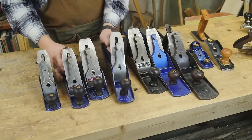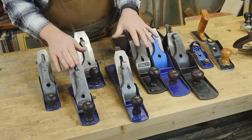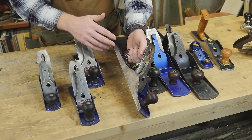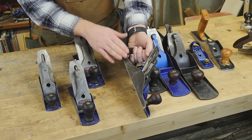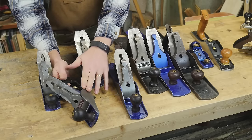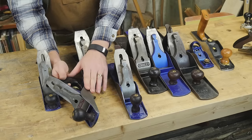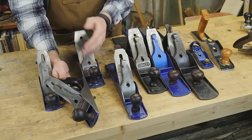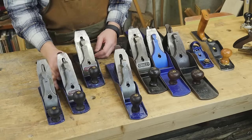The number 4 and number 5 are the all-around go-to planes — you could do just about anything with either of them. The number 5 is commonly referred to as the jack plane, because it's the jack-of-all-trades: long enough to joint with, yet short enough to smooth with. The number 4 is kind of the opposite spectrum — not quite long enough for most jointing, but short enough to smooth nicely and be a really nice smoother. Most smoothers nowadays are number 4s, though I generally prefer my final smoothing to be with the number 3.